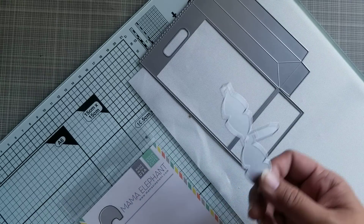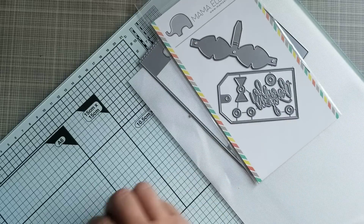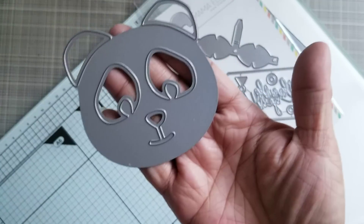It goes along with a set that looks like this. It's got a tag and a bow. And then my Neat and Tangled panda head.